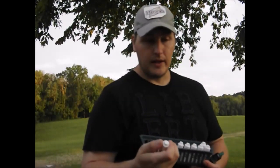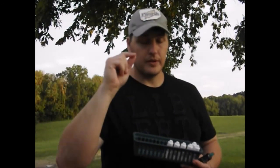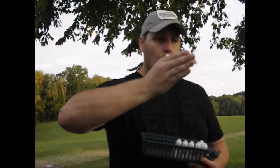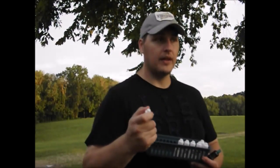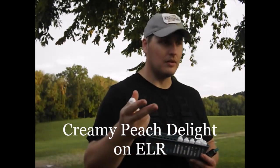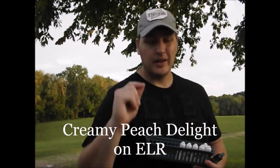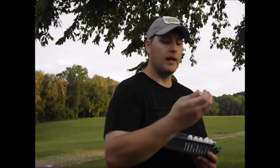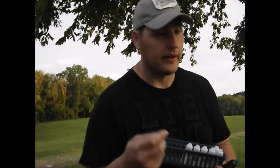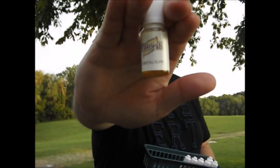I'll put recipe details in the description — Peach Bingo was one. Just flavoring at a little percent, testing each one differently, and seeing how it works. I think I released a recipe called Creamy Peach Delight. One version has Capella's Peaches and Cream and the other does not. I'm going to wait until it steeps out to make my decision, but if you're a peach lover, check it out.